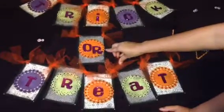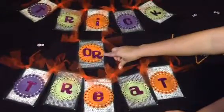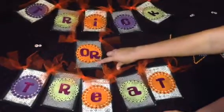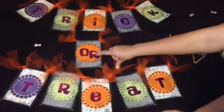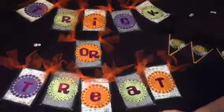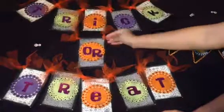So then I used some pearls on the dots here and some stickles — some orange stickles and green stickles. And the letters I cut out with my Cricut and I used purple glitter on them. And then, of course, the orange tulle.